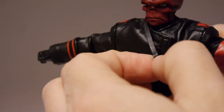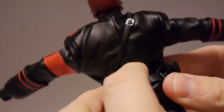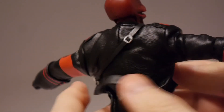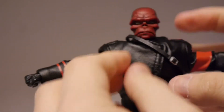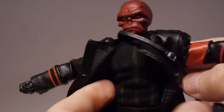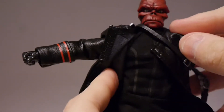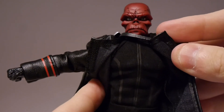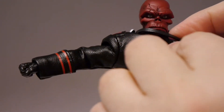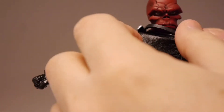Let's see if this belt actually comes off. Yep, that comes off. If you want to take off the coat underneath, we've got just kind of a black outfit. And then on the shirt, there are little stripes, which looks somewhat familiar from the comics. Good details on this.